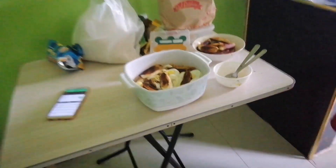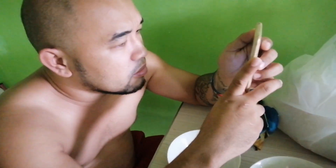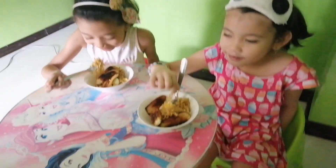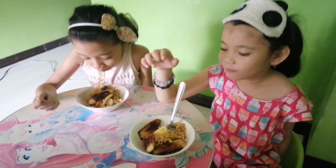Di na po matatapusin ang ating video. Masarap? Masarap! Masarap ba? Masarap ba ang luto ko, girls? Masarap? Masarap? Masarap? Hindi talaga?